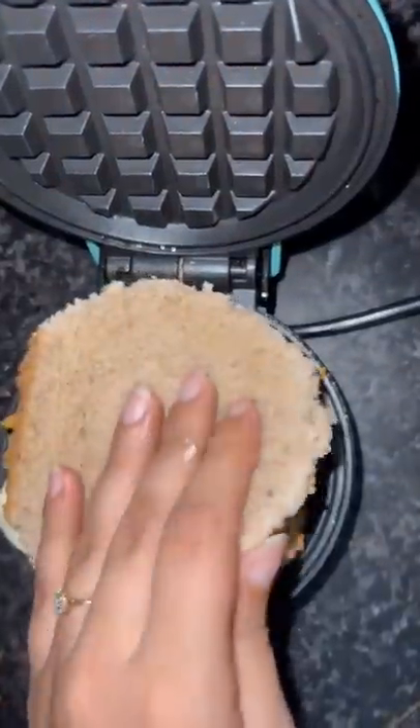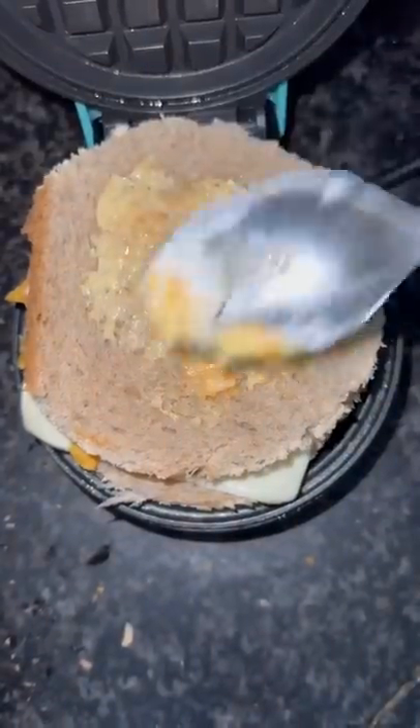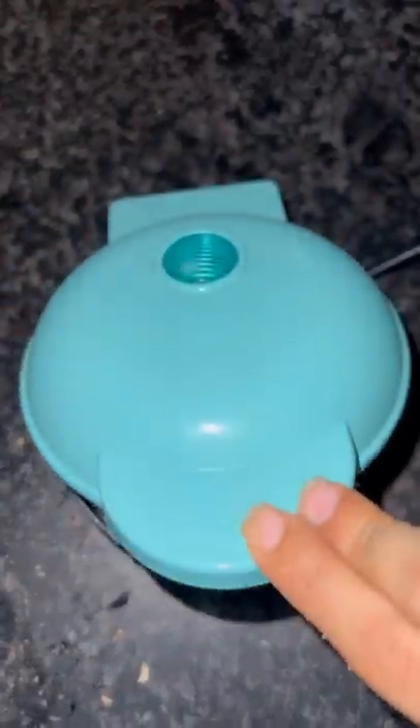I have added some mayonnaise and sauce, and added some butter on the other side, and I have made it in the waffle maker.